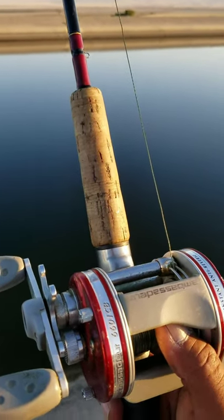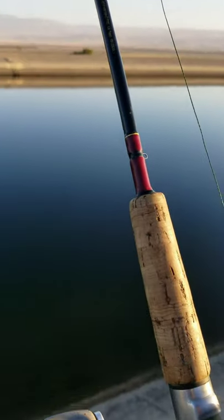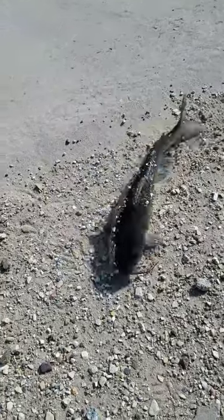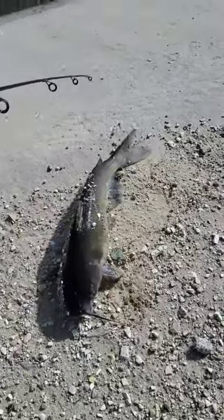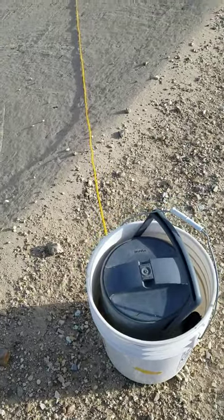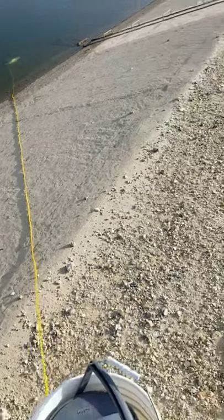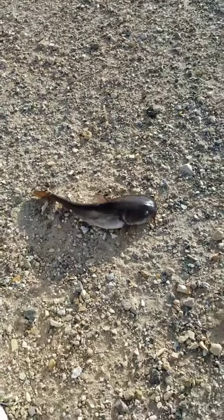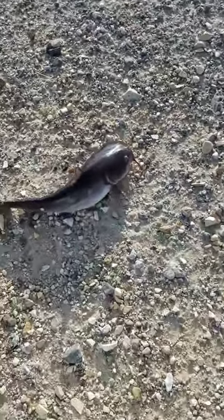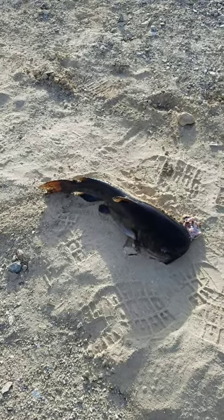A lot of times you'll get them, but if you got a big piece of bait you want to give them a little bit to swallow it down. I went to the other side to get the sun out of my face — still using mackerel. That's a nice one, yeah that's a good one. You see why you bring a stringer — just in case.